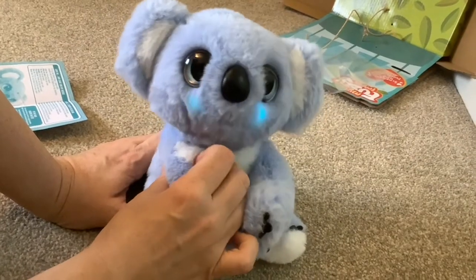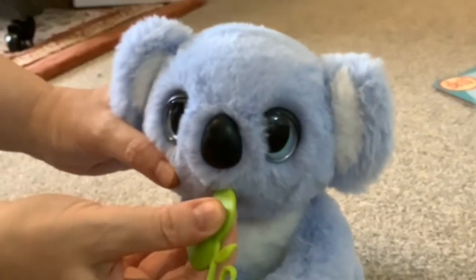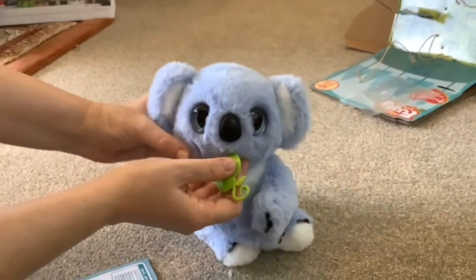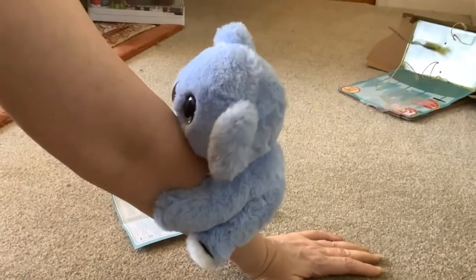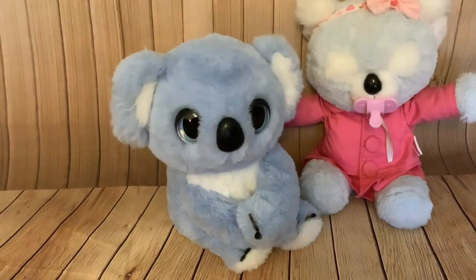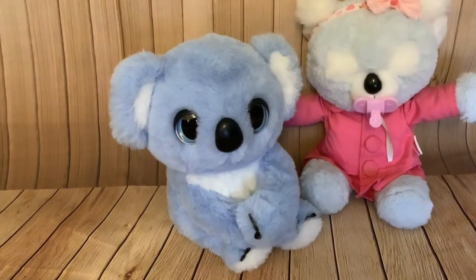Depending on whether he's clutching onto your arm or not, he will give different reactions to touching these touch sensors. He comes with one accessory — his leaf — that you can feed him with. It basically presses a button where his mouth is, so if you lost the leaf it wouldn't really matter. He clutches onto your arm, which is super cute. This koala has 50 different reactions, and we found that everything it said on the box and in the instructions he actually did.